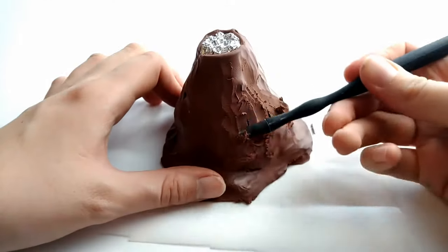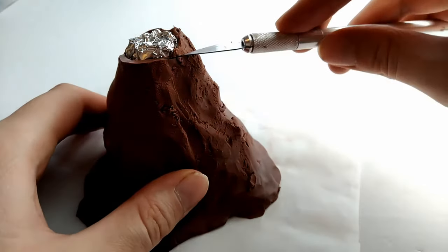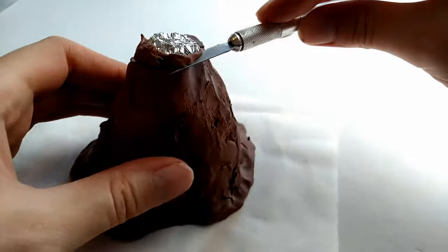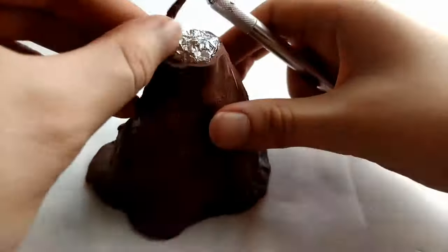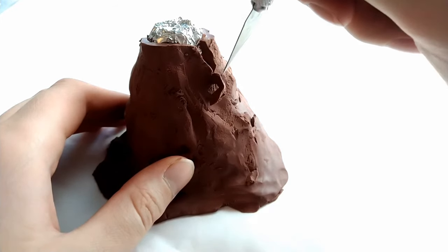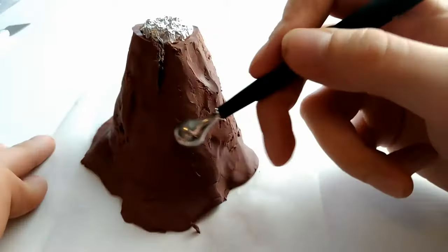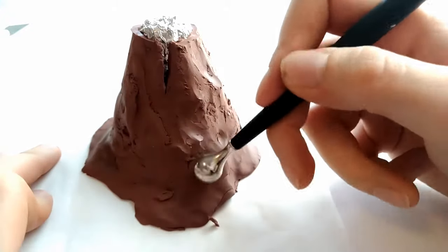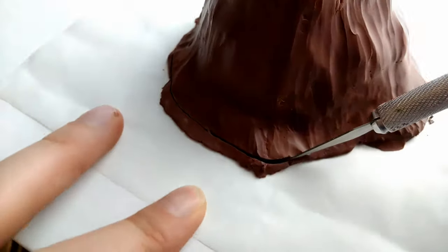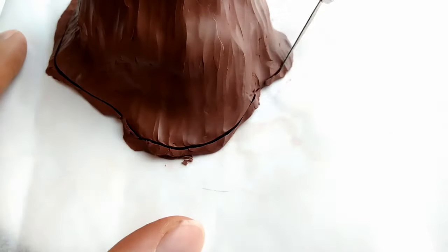You can neaten up the top of the volcano by slicing off the top layer of clay, but it's not really necessary since we'll be covering this up with more clay once it's baked — but it's up to you. I also cut out some slits at the top so more light would show through in the end. I also chose to neaten up the bottom edge of the volcano in one long cut.